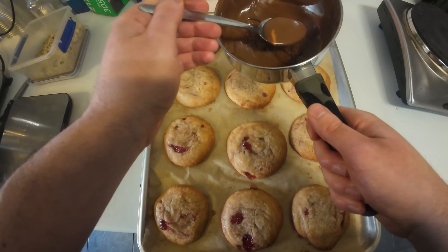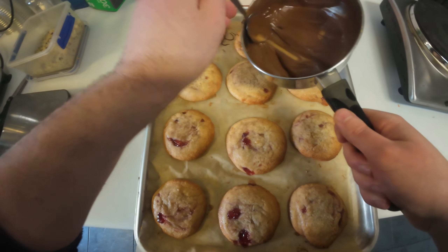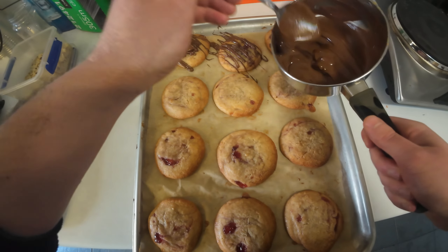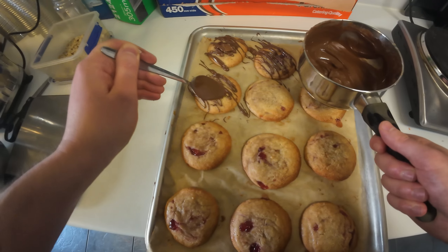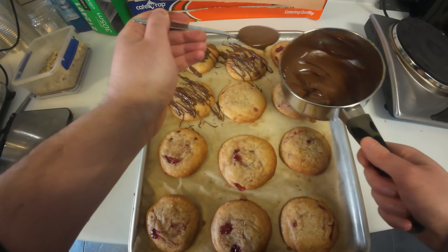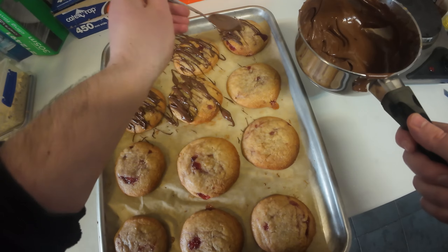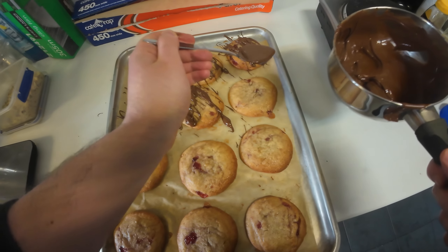Then basically you just do a rough sort of covering of the chocolate on the cookie, so you get a nice bit on each bite. You want it covering a fair bit of the cookie, because obviously we're putting the crushed nuts over the top. I'm not the best at it, to be honest, but it doesn't really matter — I'll go for taste over looks.